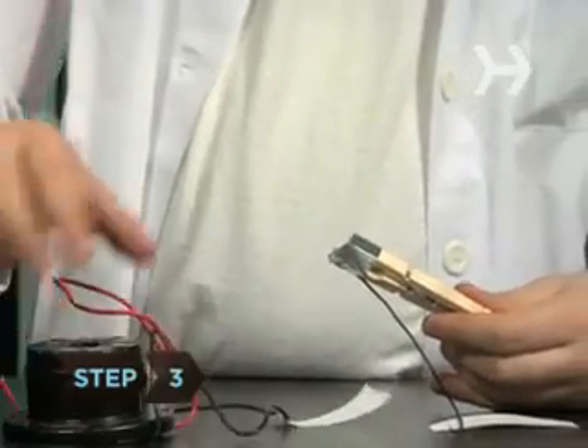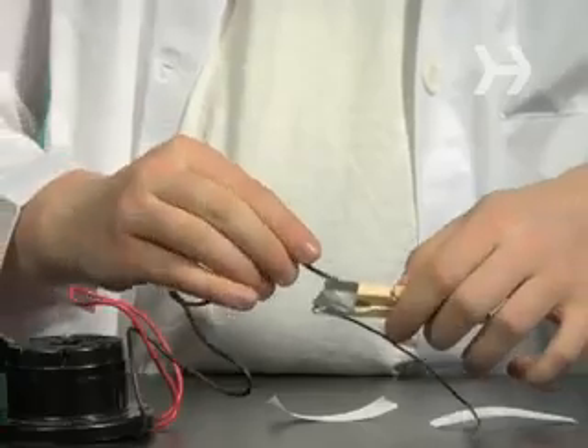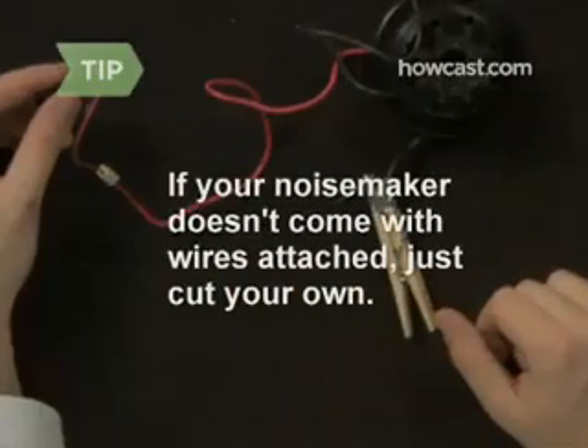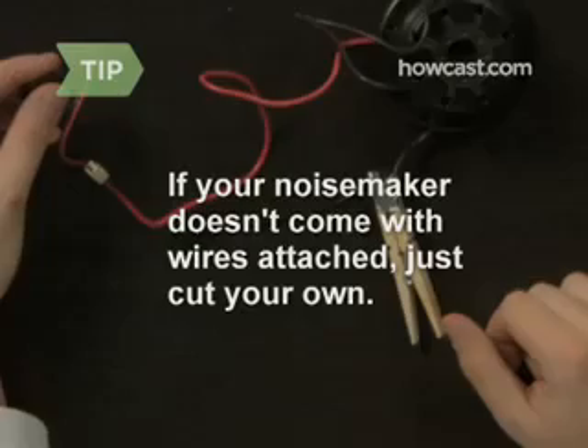Step 3: Locate the wire running from the negative pole of the noise maker — the pole marked with a minus sign — and connect it to the other tip of the clothes pin. If your noise maker doesn't come with wires already attached, just cut and strip another piece of your own to use.